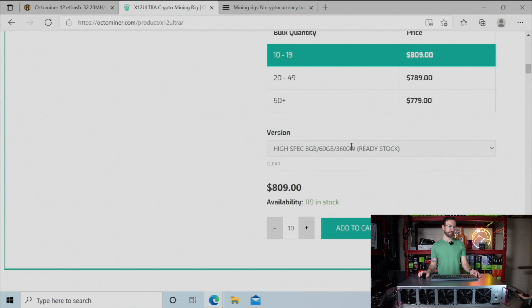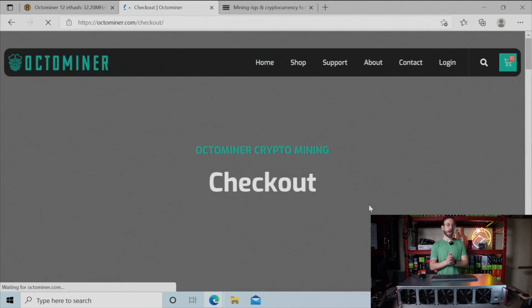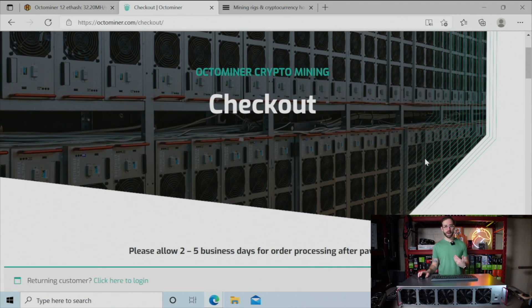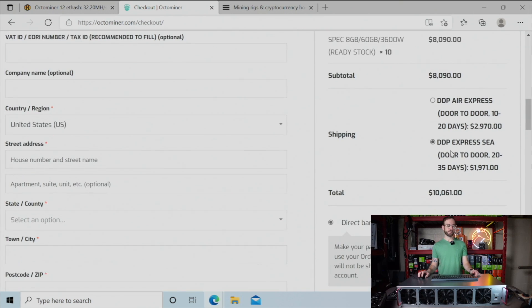One of the issues you're going to run into if you're a home miner like me is that the minimum order quantity is 10 — you've got to buy 10 of these. Maybe that's fine if you have 10 open air frames and you're ready to convert everything over. Let's add all 10 to the cart — still looking really affordable at $809. Going to checkout to see how much shipping will be to the United States: 20 to 35 day lead time, shipping will cost about $2,000. So before taxes you're looking at $10,000 for 10 OctoMiners — about $1,000 per unit.